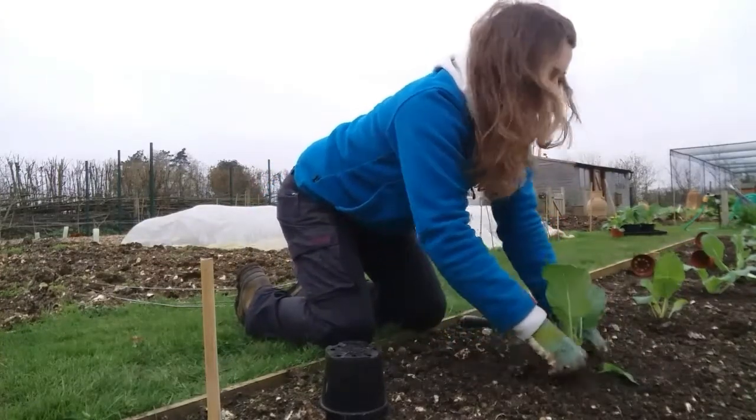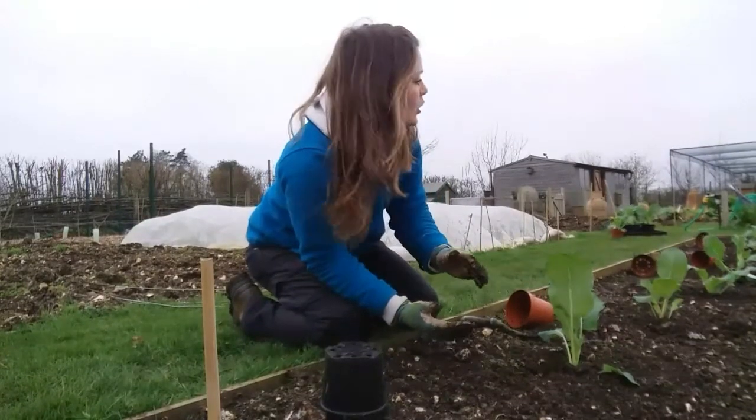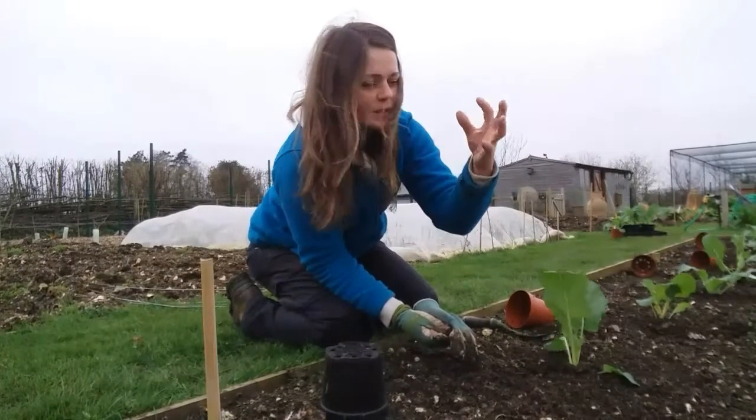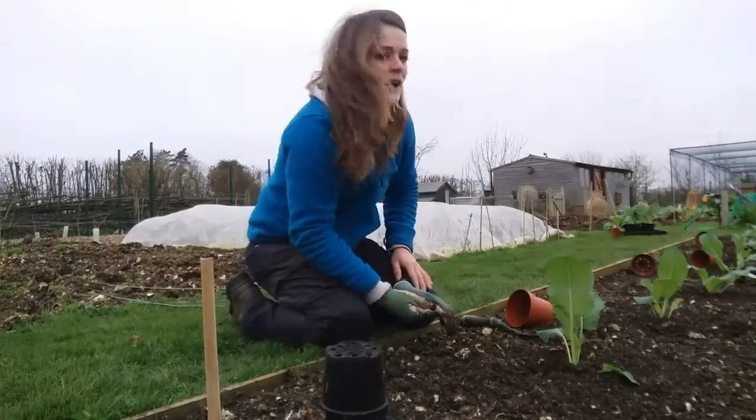If you have cauliflowers and they're rocking around in the soil, that will actually cause them to bolt — so your curds on top will split and sort of do a broccoli effect.